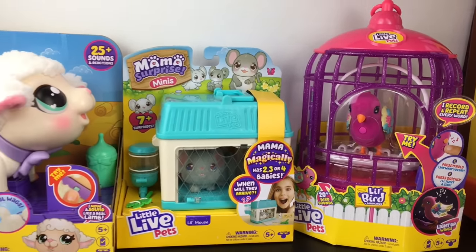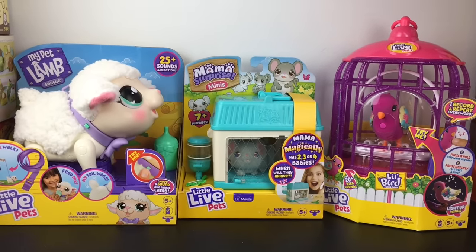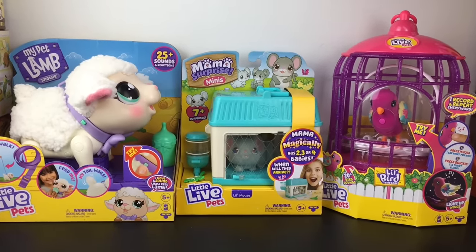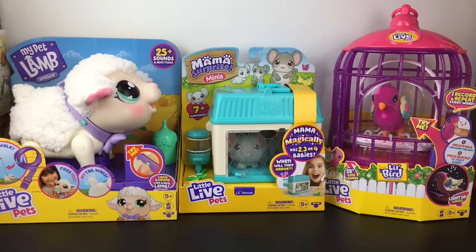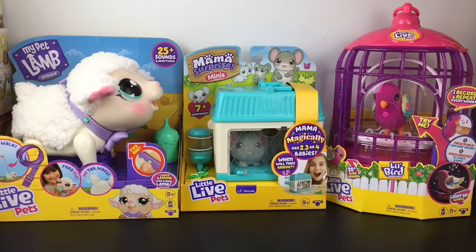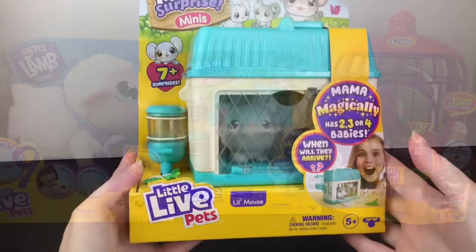If you're new to my channel, welcome — we're a collector hobby and review channel. If you like what you see, feel free to subscribe. A huge thank you to Moose Toys, who makes Little Live Pets, for sending me all three products for free to review. Let's go ahead and get started.